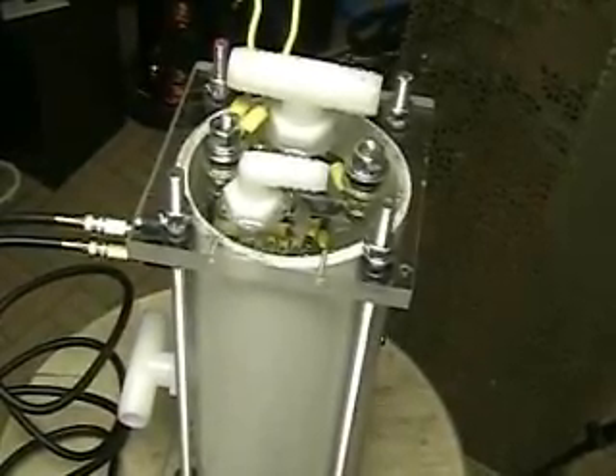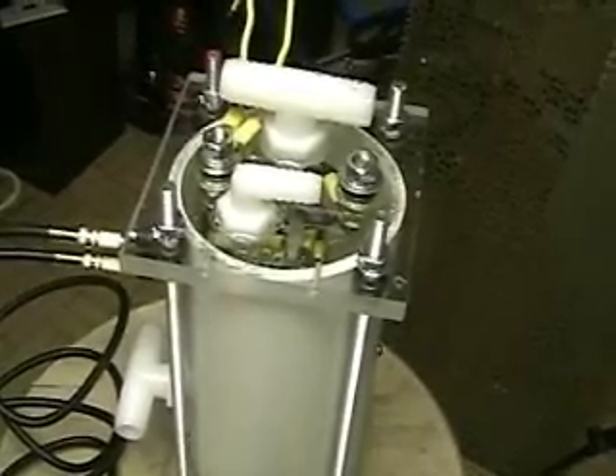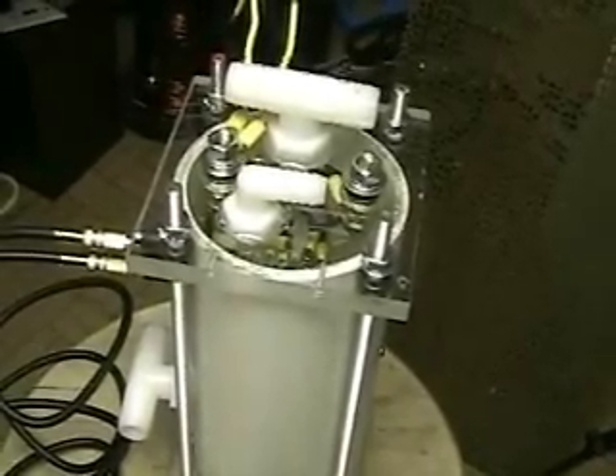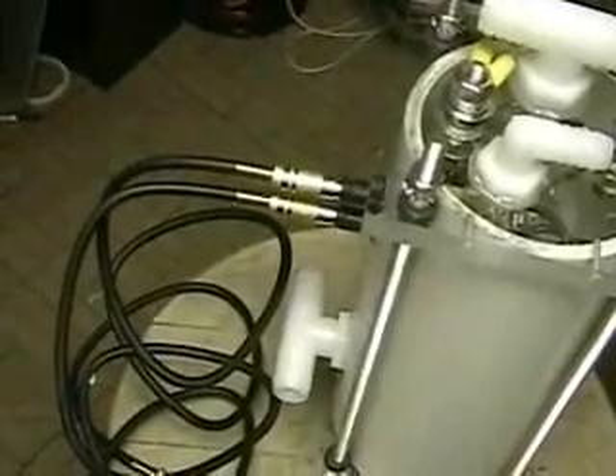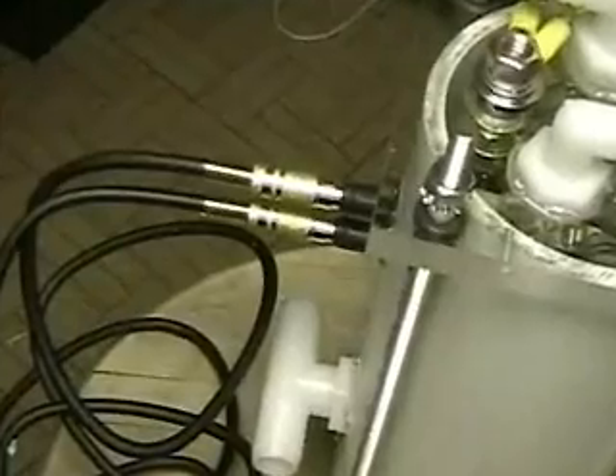This is Hydrogen TAP1 Series 3L — the L stands for lab. It's 12 o'clock midnight on Wednesday. What you're looking at is a hydrogen producing unit with stainless steel plates. The plates are 3 inches by 5.5.